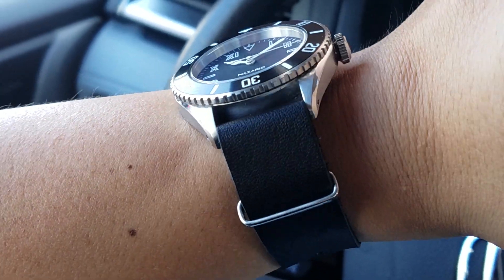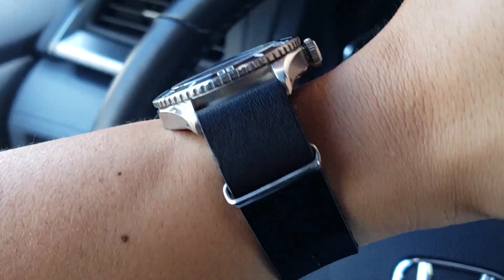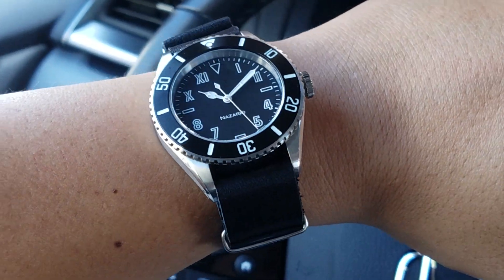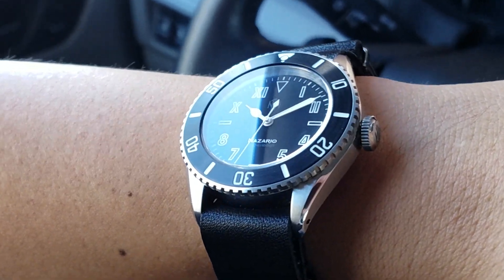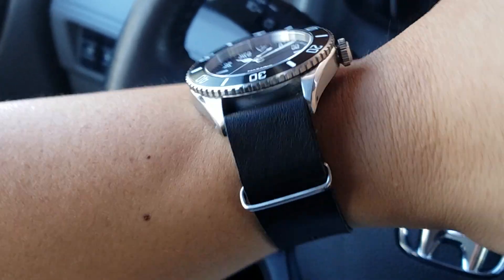Today we're in a black strap trend, particularly with this watch. Previously I had on a contrast-stitching two-piece leather strap, and also a black leather and canvas one, which was pretty cool — it gave it a sort of field aesthetic. That was in the last episode I presented on this watch, just look a couple of episodes back.